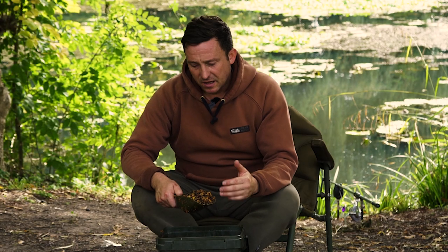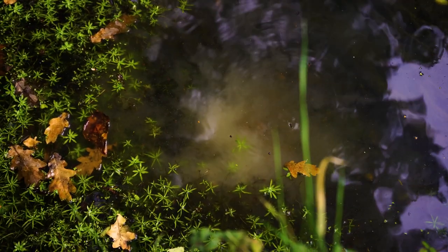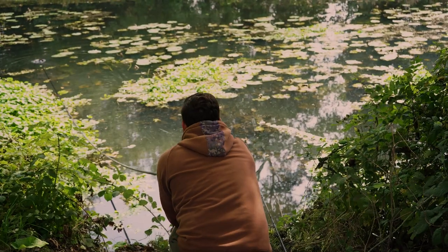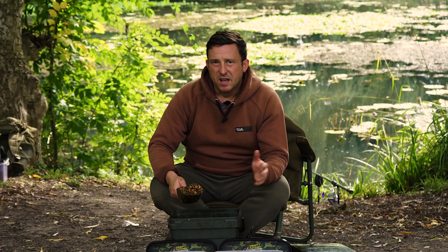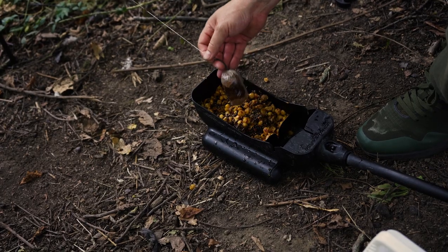Here we have the finished bait - all nice small particles. These will flutter through the water column, giving off lots of attraction for any passing fish, and when on the bottom they lay on top of any weeds or debris that might still be there. When it comes to applying the bait, I like to use a baiting pole or a scoop. These allow me to bait up areas with as little disturbance as possible because these fish are wary and can spook quite easily. When it comes to the actual method of fishing, I generally choose solid bags, which can be pushed out into really tight areas and allow me to fish over pretty much any type of bottom.